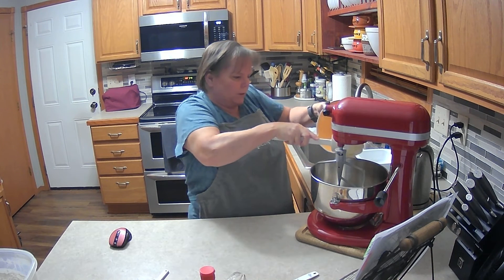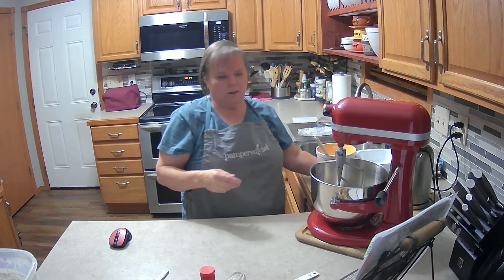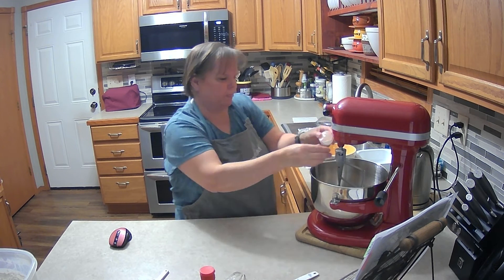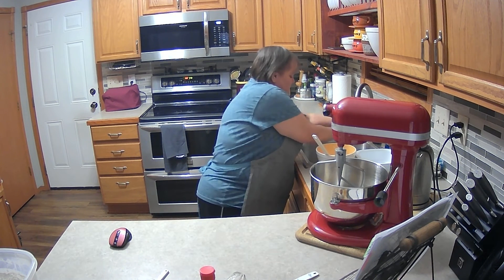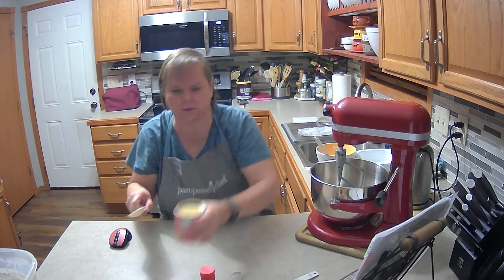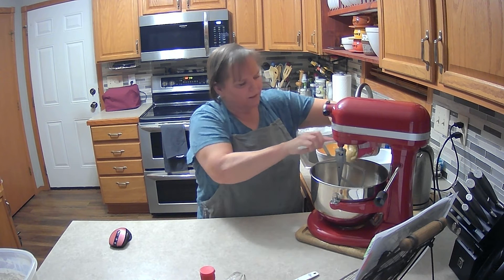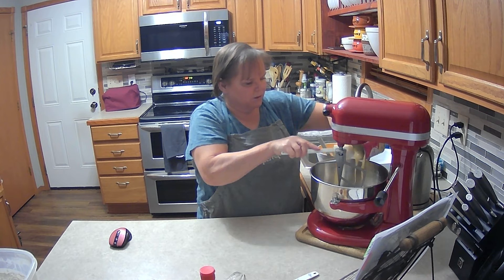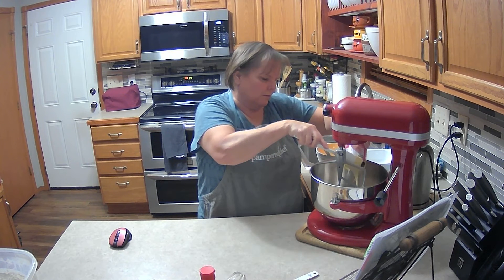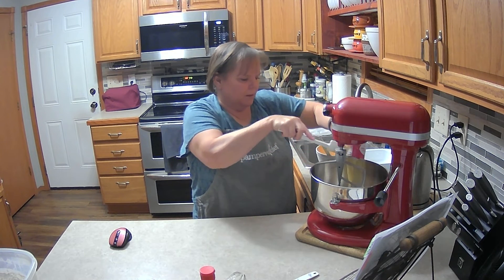I use the bigger one for heavy-duty jobs and the small one for other jobs. So we're going to add one egg and then one 14-ounce can of sweetened condensed milk. I like the small spatula because it fits down into the cans and doesn't get damaged by the sharp edge of the can. So we're adding that, and then we're going to add a tablespoon of vanilla.